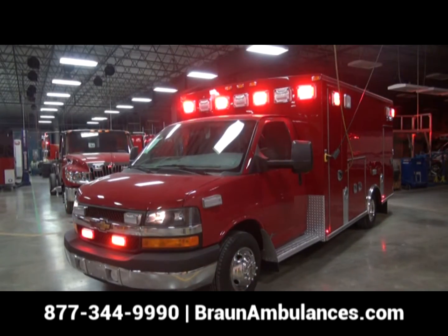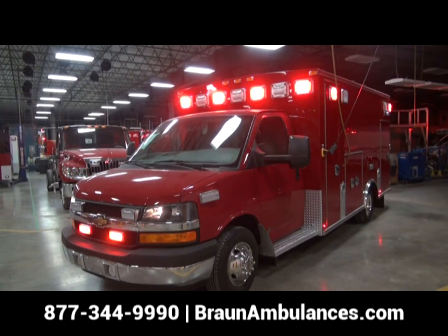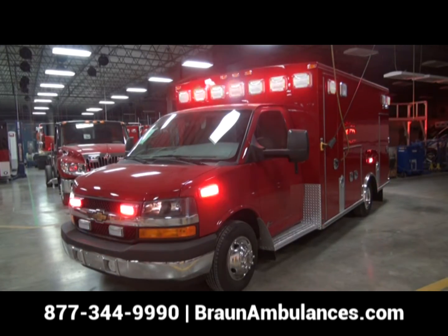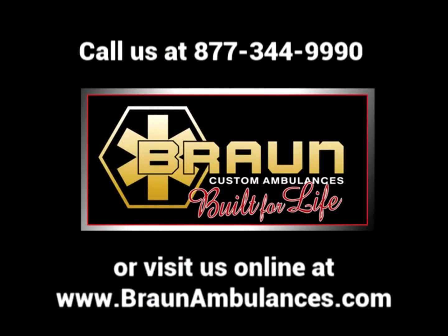Braun has over 2,000 units and 11 years of infield service, with a proven track record of reducing downtime and infield diagnostics. Through its reliability, the MasterTech electrical system will reduce operational and maintenance costs and keep your truck in service more consistently.